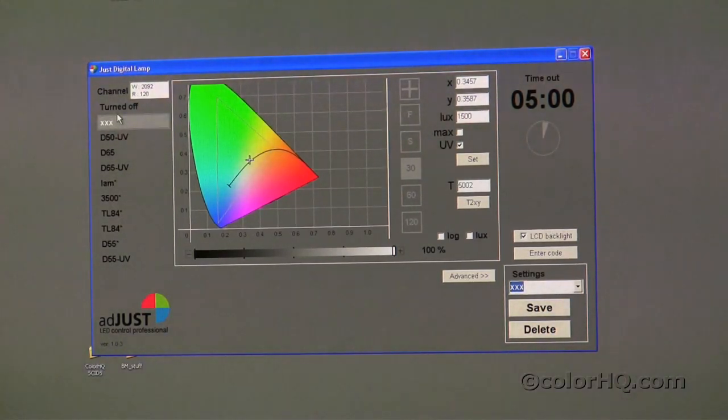That pretty much completes our overview of the premium software along with the LED color viewing light booth.